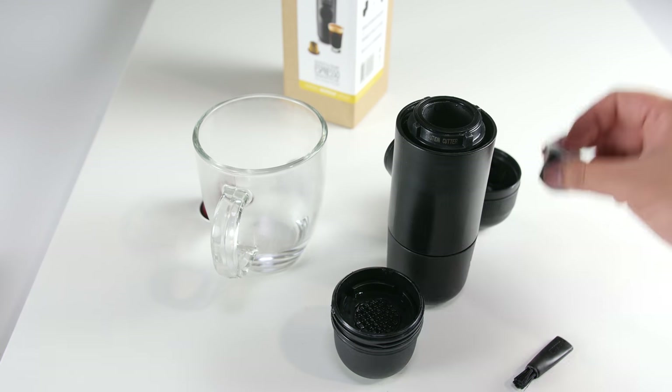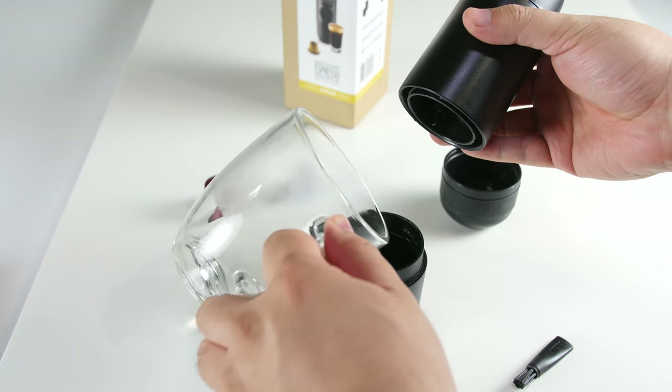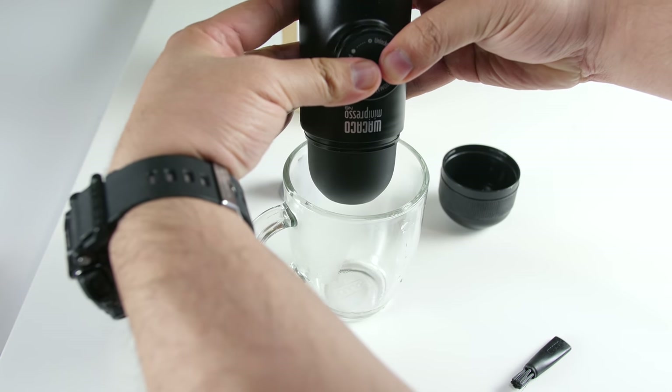To use the Minipresso NS, simply unclip the cup, unscrew the outlet head and add an espresso capsule. Add hot water to the water tank, unlock the piston, and start pumping.